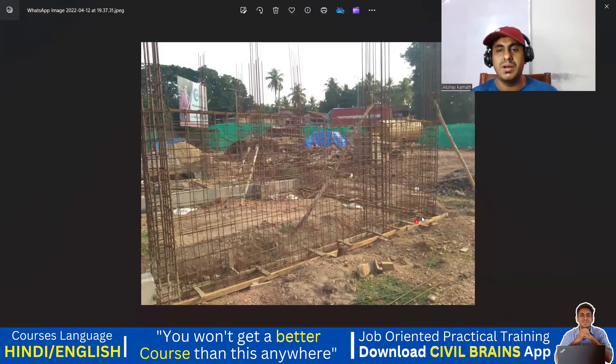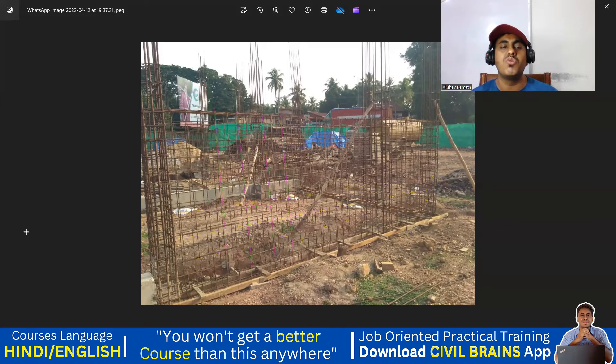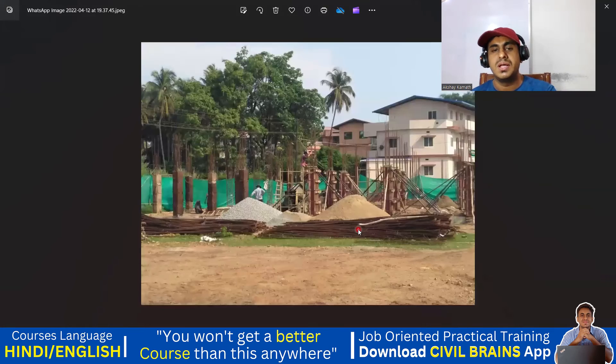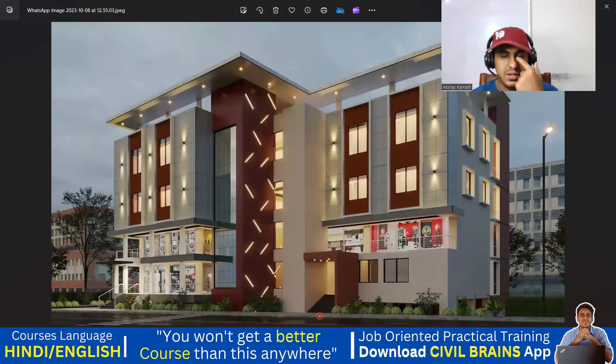This is that retaining wall — I'm showing you. See these are your vertical bars — you are supposed to provide 8mm bar and the spacing between the bars will be 6 inches. In the same way you will provide a horizontal bar — again 8mm bar with 6 inches spacing. So it's a wall detailing — you can see it here. This is the same drawing: this is your one lift, this is the second lift, 1, 2, 3, 4 columns. You can see the wall — that is how it is given. Let me show you one more image.